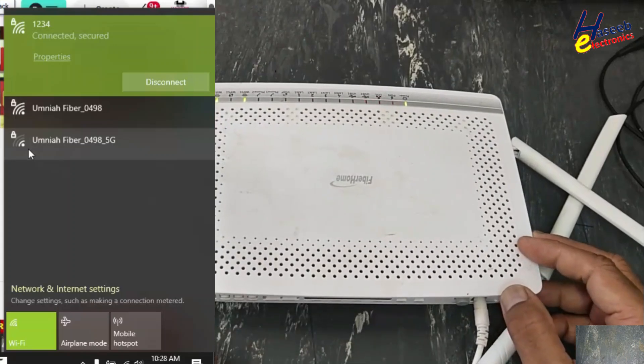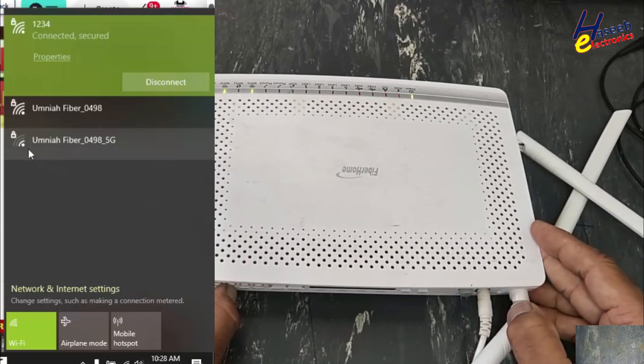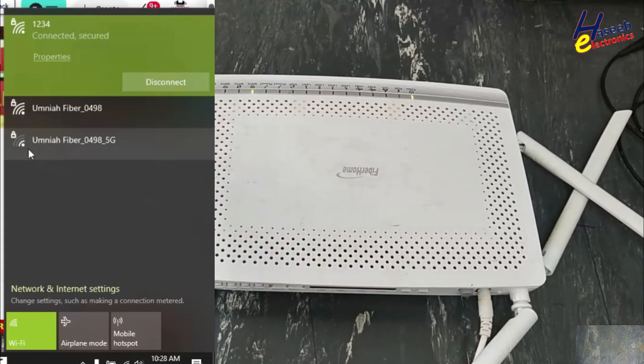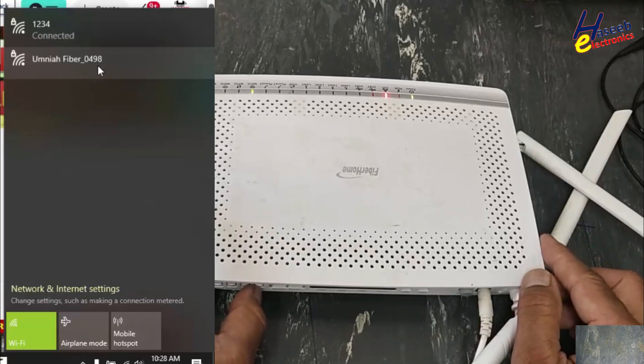If I turn off Wireless LAN number two — this 5G band off — yes, '0498' that is 2.4 GHz, it is good. Now I will turn off this band.